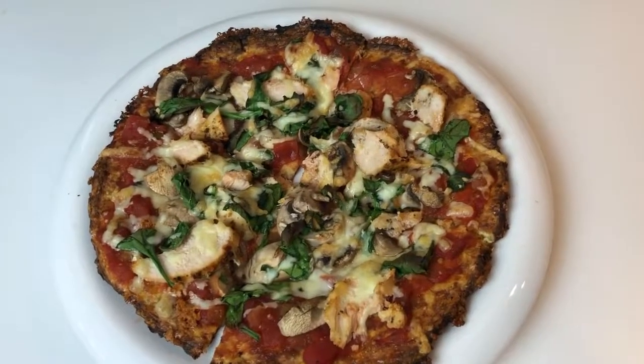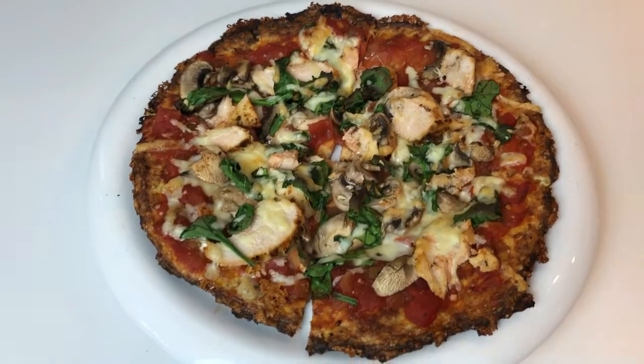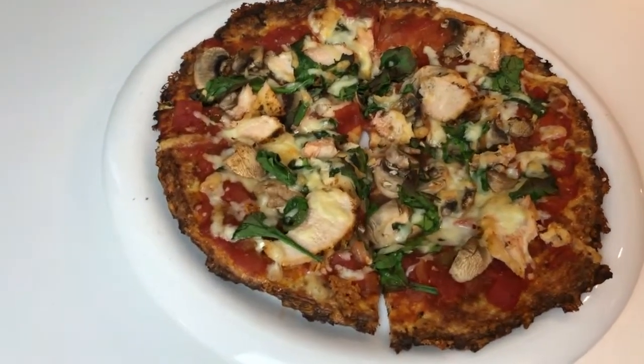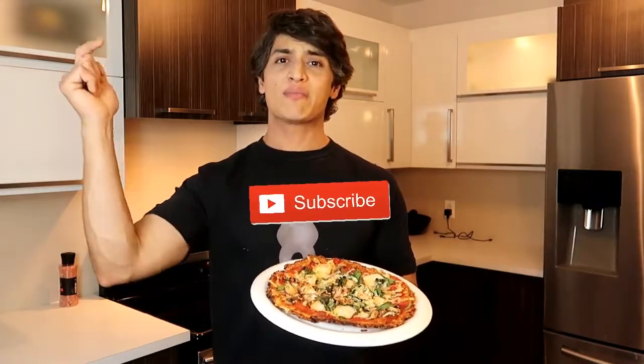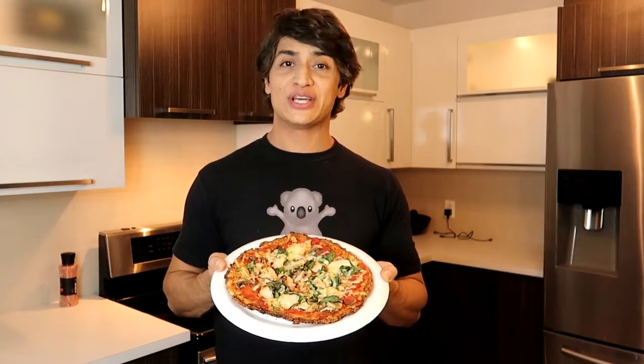And there it is — doesn't it look delicious? The smell of it is making me so hungry. This is keto friendly, low carb, paleo friendly, and so delicious. Thanks for stopping by my kitchen — give this video a thumbs up if you enjoyed it, hit the subscribe button so you can keep enjoying these delicious recipes on my channel, and I'll see you next time.